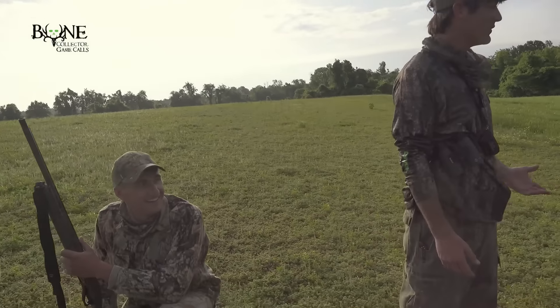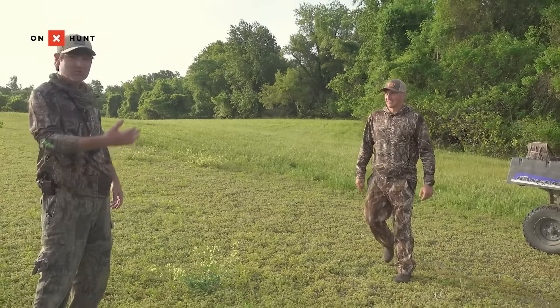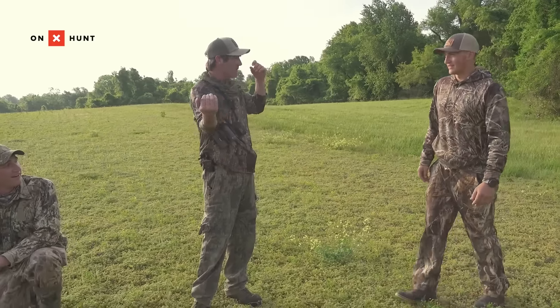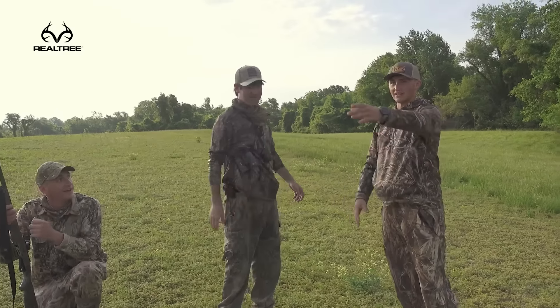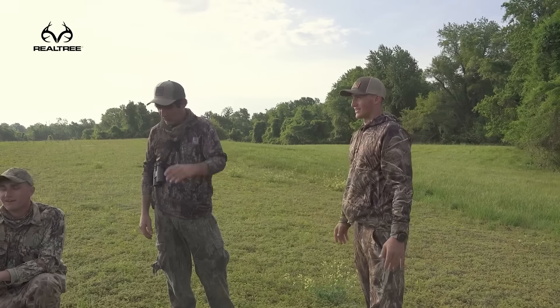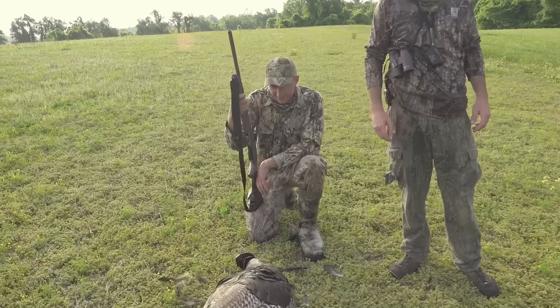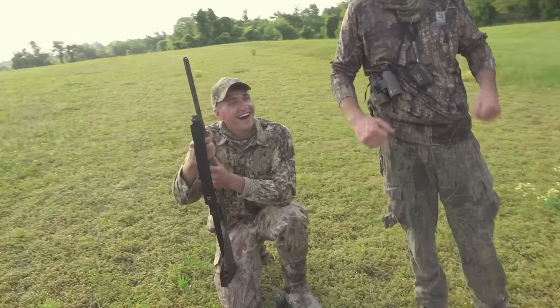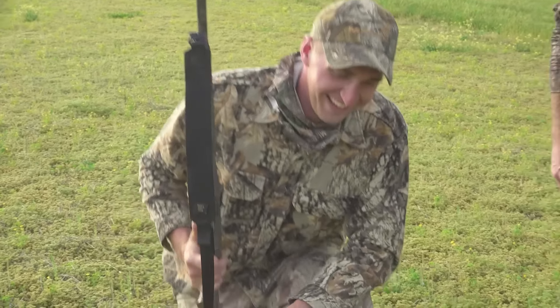Holy smokes. I think he saw the decoy at the last minute. The hens were coming to us — first time I started yelping they just started walking to us. I lost them when he got below this hill. Dude, I'm gassed. Old Quigley here got the follow-up shot. He kind of stunned him on the first one, then I said get him again. You saw him with a slug on that second shot.